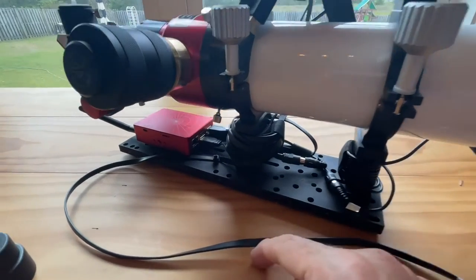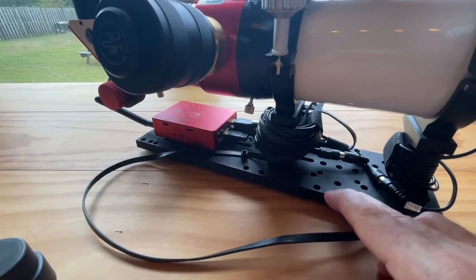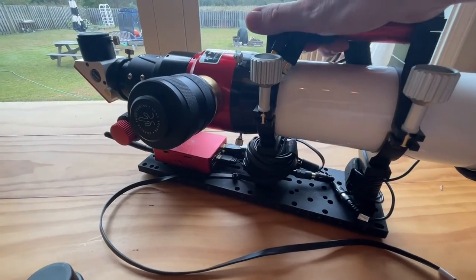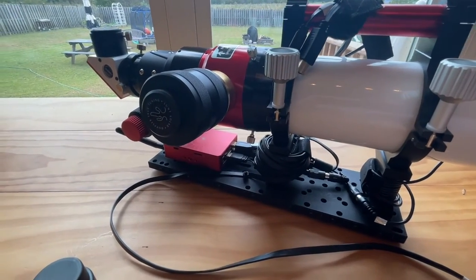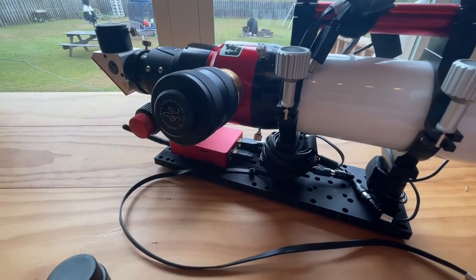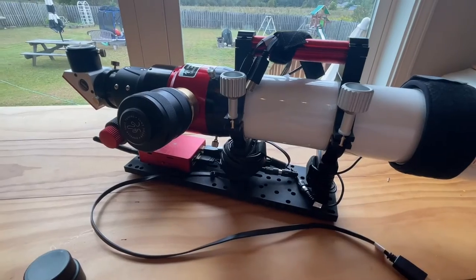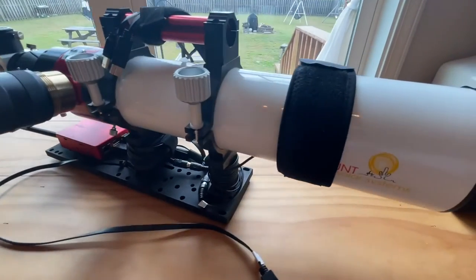This uses 2.5-inch risers and a Losmandy plate just bolted up underneath. Everything worked out great — I got to keep my solar finder and everything is integrated really well. Just plug and play, five cords, ready to go. There you have it.